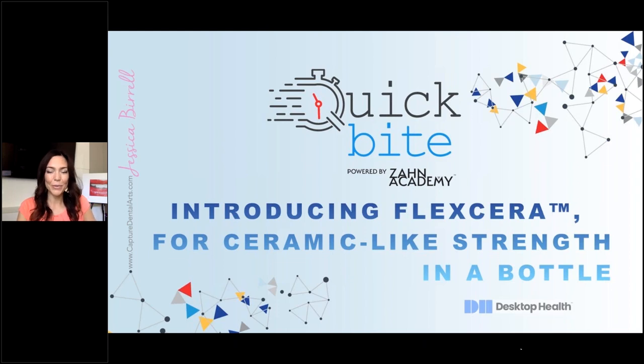Thank you Zahn for hosting this Quick Bytes and Desktop Health for supporting me. We're going to be introducing Flexera — ceramic-like strength in a bottle.